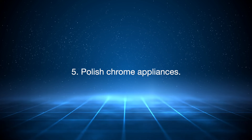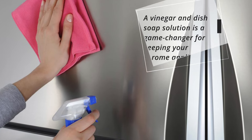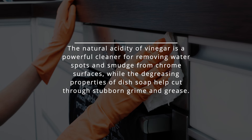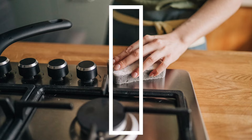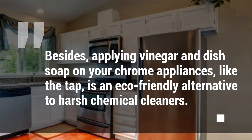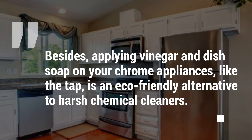5. Polish chrome appliances. A vinegar and dish soap solution is a game-changer for keeping your chrome appliances shiny and new. The natural acidity of vinegar is a powerful cleaner for removing water spots and smudges from chrome surfaces, while the degreasing properties of dish soap help cut through stubborn grime and grease. This cleaning solution can leave your chrome appliances sparkling and protect them from future tarnishing. Applying vinegar and dish soap on your chrome appliances, like the tap, is also an eco-friendly alternative to harsh chemical cleaners.